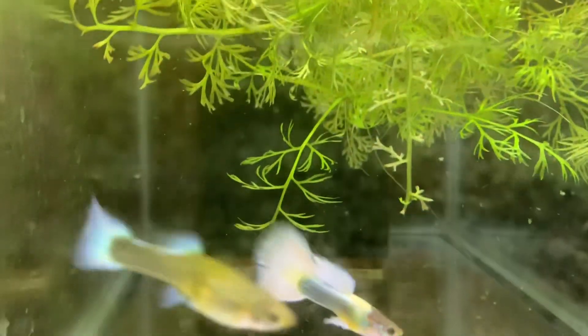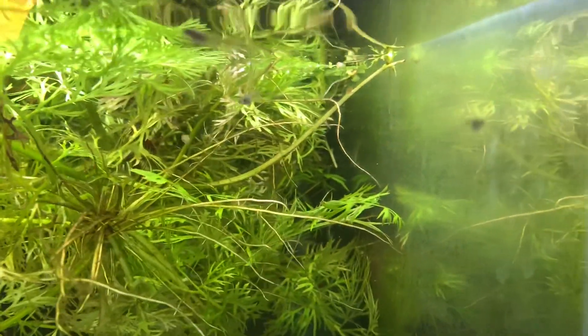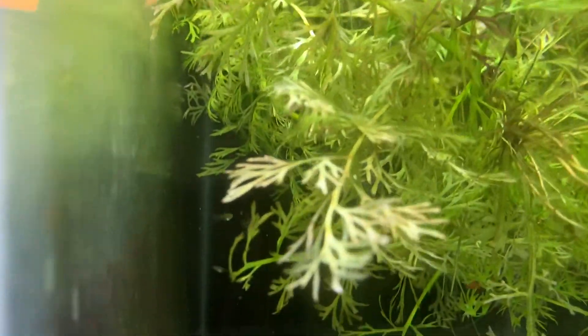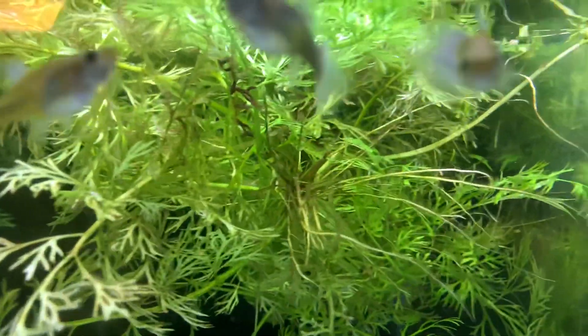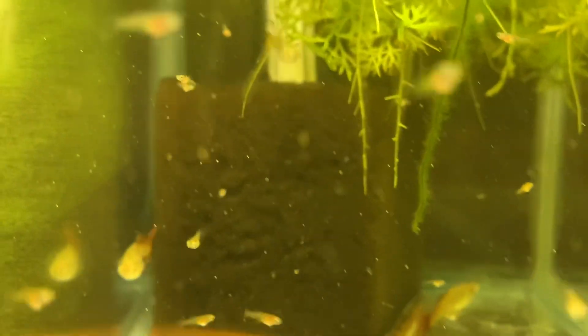It's a nice male with three nice females, and there are some fry in there now. I think there were a couple of fry when I did the fish room tour about nine days ago, but now there's quite a few more. They're kind of all over, but sadly this side of the tank is pretty etched with hard water stains.